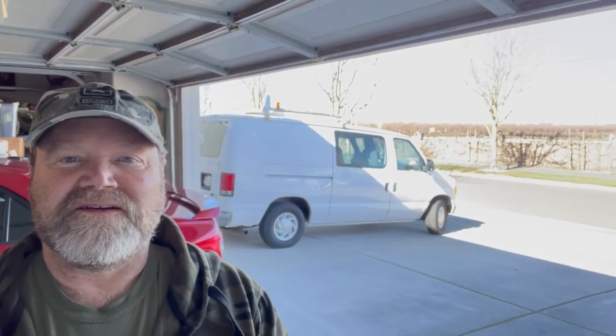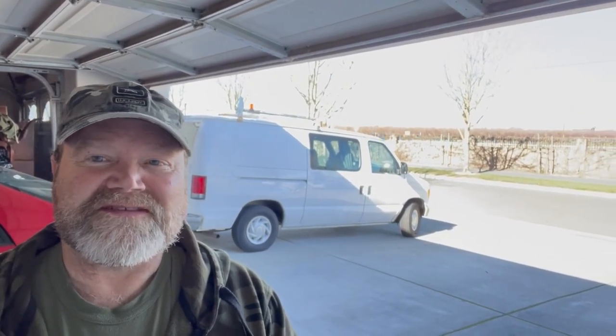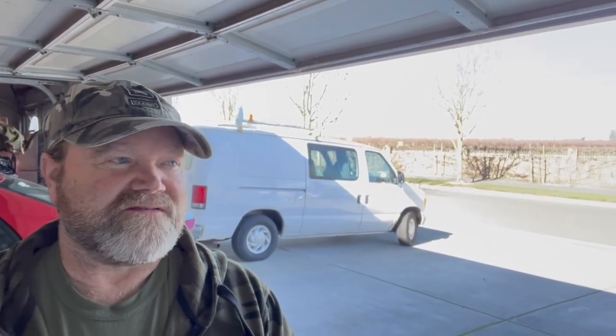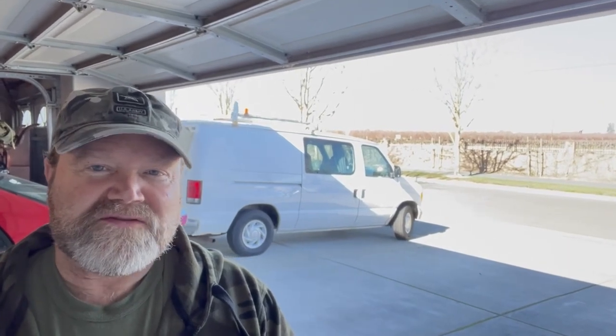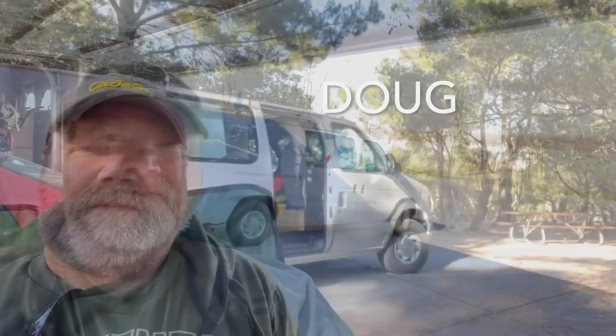Hey YouTube, welcome back to my channel. Today I want to try to start on my project of installing a wind turbine on the roof of my van. I've been meaning to do this project for a long time. I actually bought the wind turbine back in 2017. I was initially going to use it as a charging source for a deep-cell battery when I was camping in my pickup truck, and today is the day I want to start that project. My name is Doug.